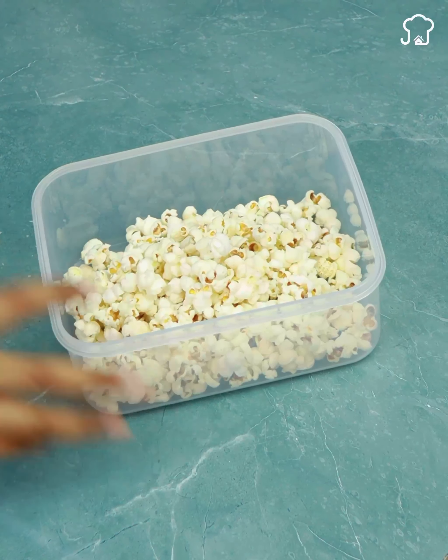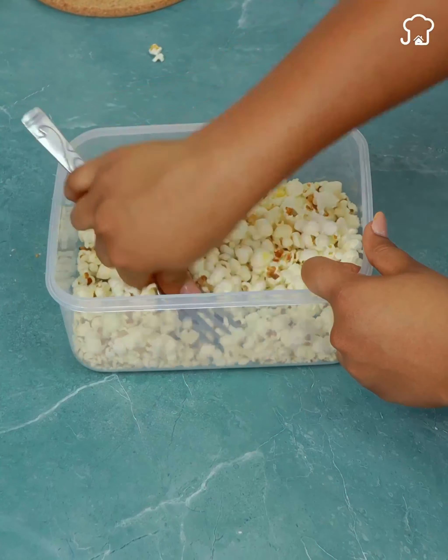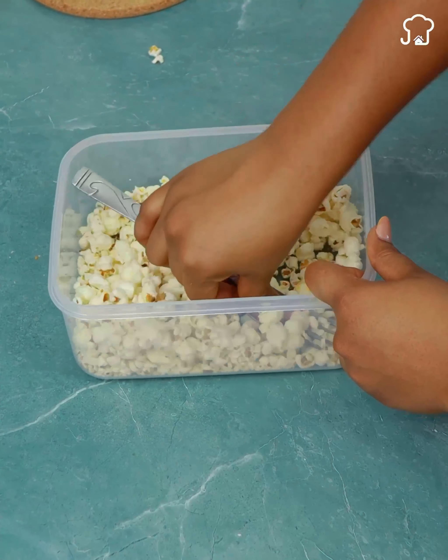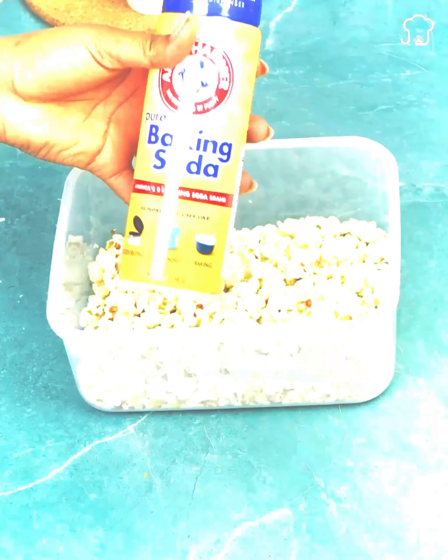The popcorns have cooled down and now I am going to put them in another refractory. Next, I am going to crush them with the help of a fork, since we need big and small pieces.